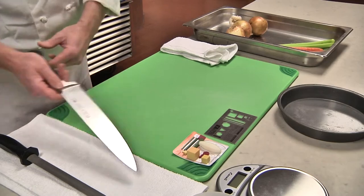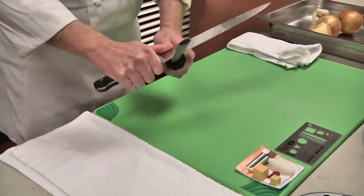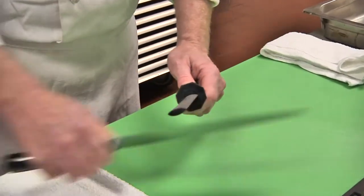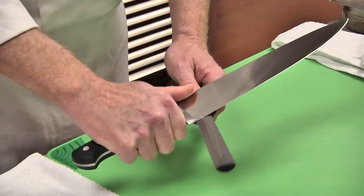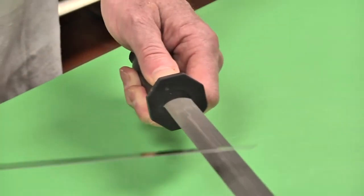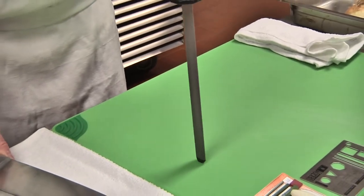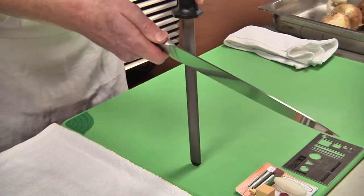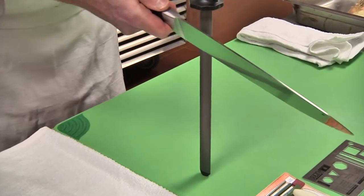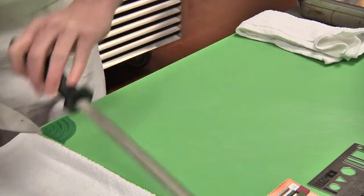We want to ensure that our knives are clean and sharpened. Here I'm just sharpening the knife on a steel at about a 40-degree angle. It's very critical that you go one way on one end of the knife and then the other way, so you get both sides of the knife sharpened. You can also stand your steel up on your cutting board and pull your knife towards you at the same angle. The more critical point is that you are sharpening both sides of the knife evenly.